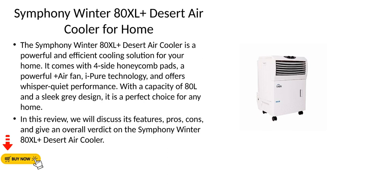In this review, we will discuss its features, pros, and cons, and give an overall verdict on the Symfony Winter 80XL Plus Desert Air Cooler.